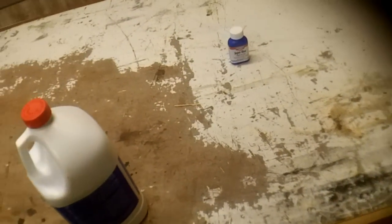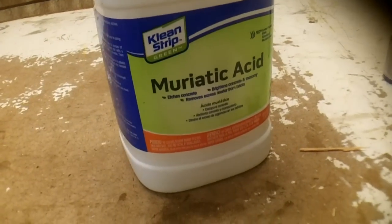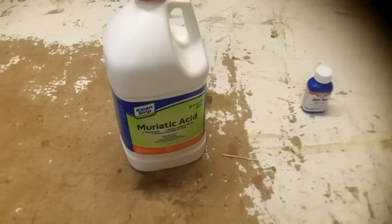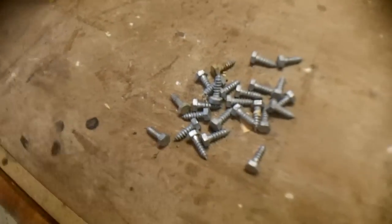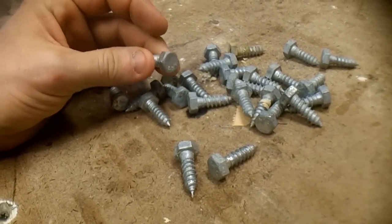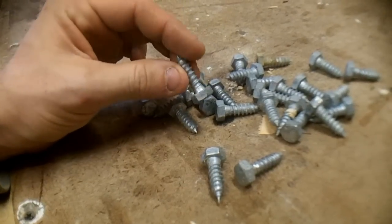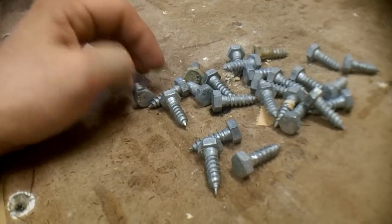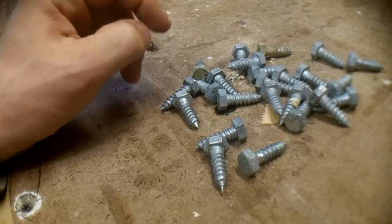Before starting this I read online that you might need to use some muriatic acid to get rid of the zinc coating on your bolts. I didn't know this before I bought my bolts, so I went ahead and just bought a bunch of these guys and then realized after the fact that they are zinc coated. I'm going to try the gun blue just for funsies first as a kind of control, then I'm going to try stripping one with acid and bluing that one as well, and figure out which one works better.